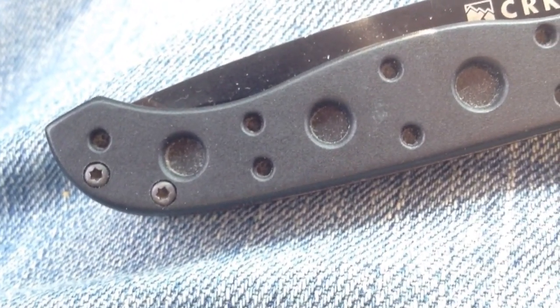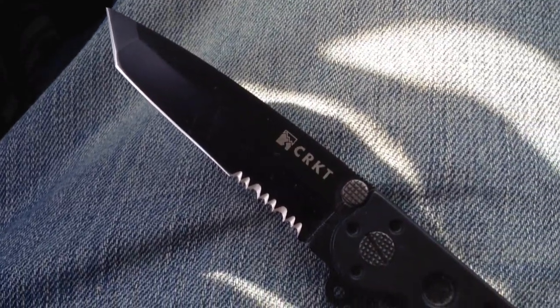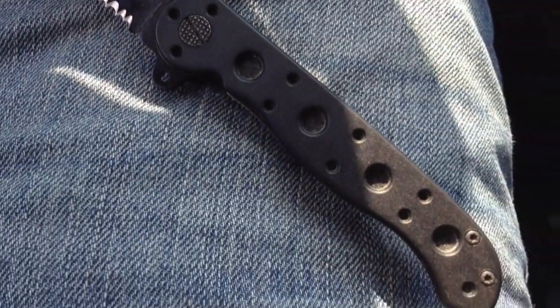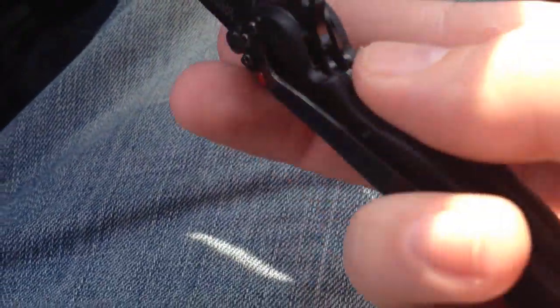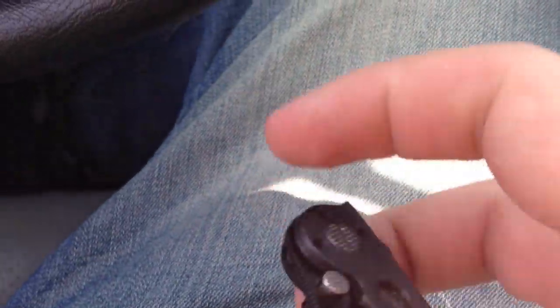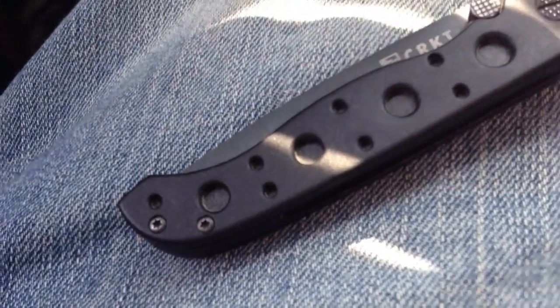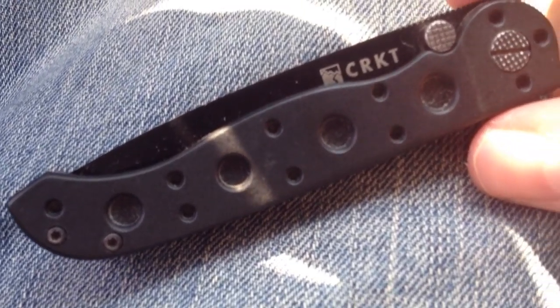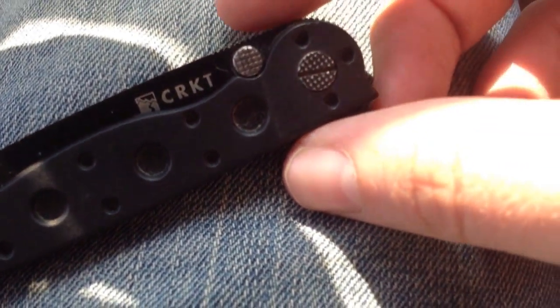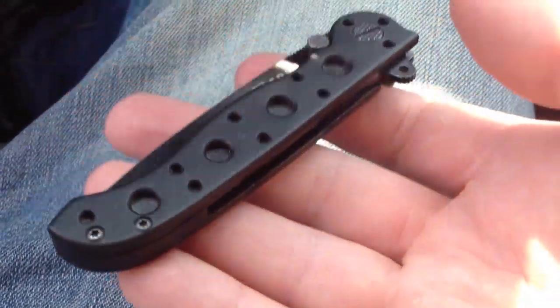This is a Carson design. The overall length on this is 7.125 inches, and while closed it is only 4 inches. It comes in weighing at 2.3 ounces, making this a great knife for everyday carry. It's very lightweight.